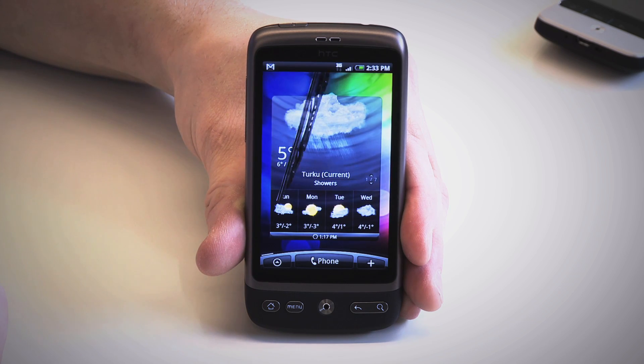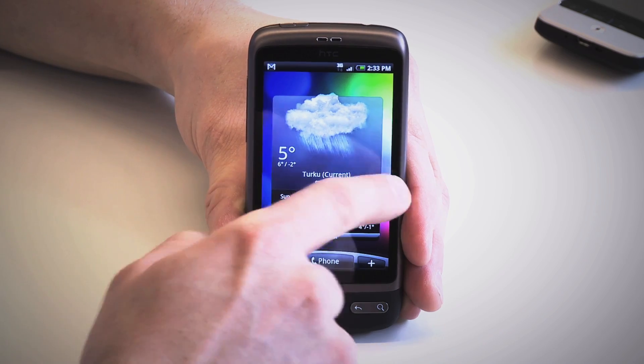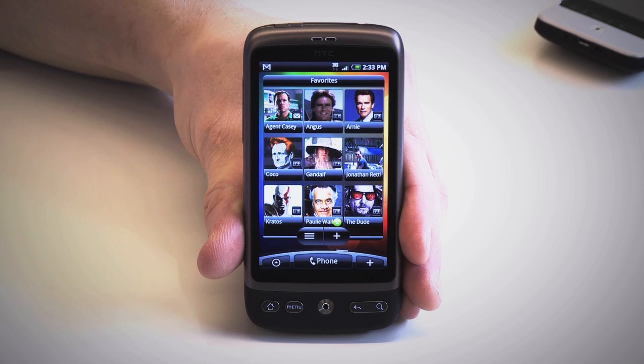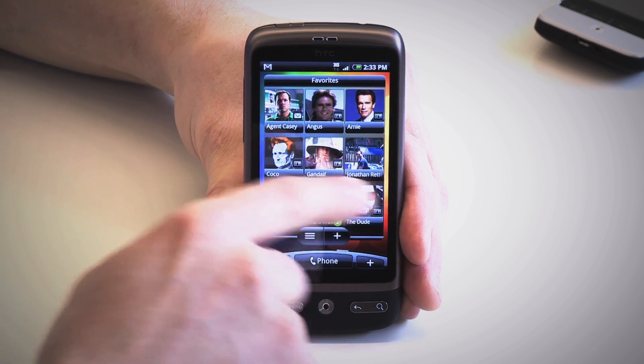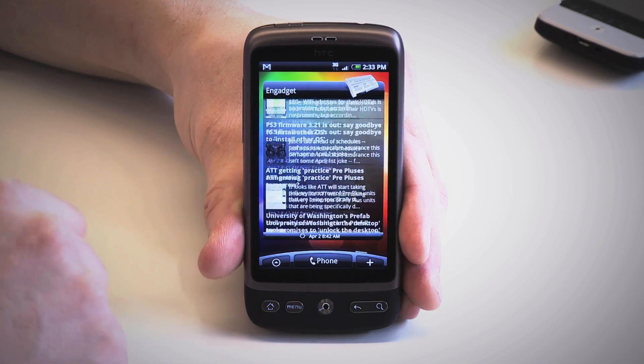And what is up with the weather here in Finland? Snow in April — you gotta be kidding me. When we swipe over to the right we find a widget for your favorite contacts, and you can add contacts from your SIM card or even Facebook. Swiping once more to the right we find a news widget where you can add an automatically updating news feed from your favorite websites.